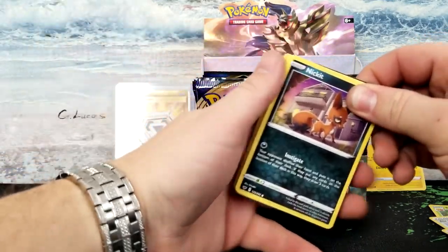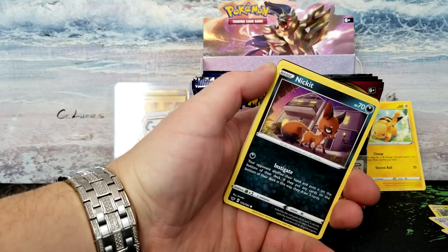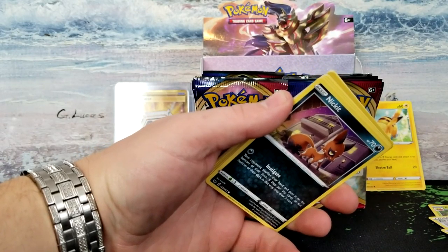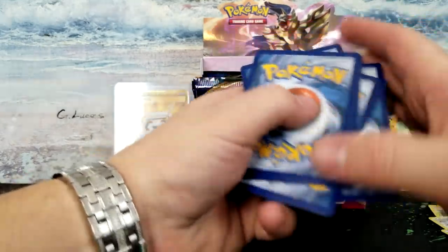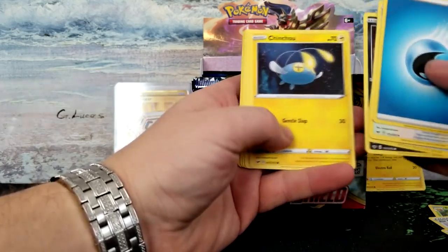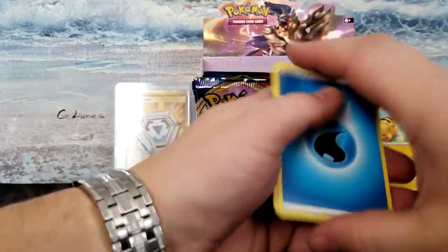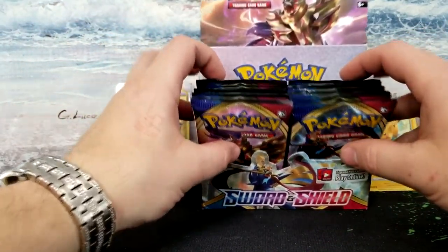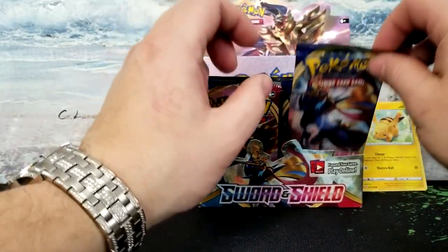Is that in focus? There you go. Oops — oh god, I did it again, damn it. I'm terrible. One, two, three, and four. I'm just used to opening these on my own, so I don't even know why I did that. We have — let me count — one, two, three, four, five, six, seven, eight, nine, ten, eleven — we have 22 packs left out of 36.